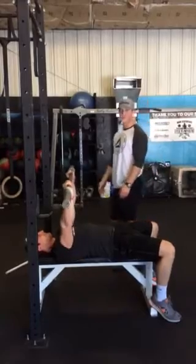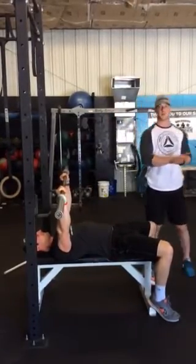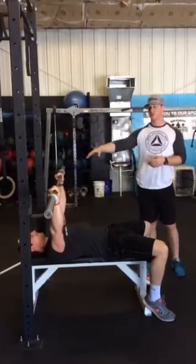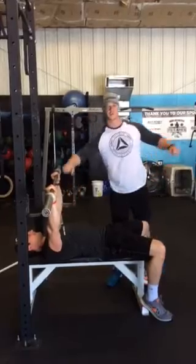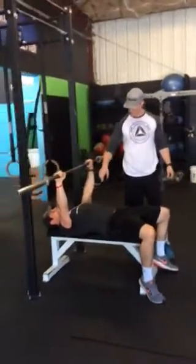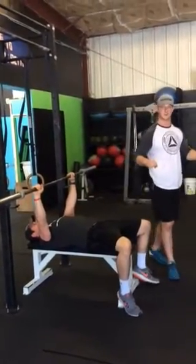Just to reiterate the key points so far: we've got activated scapulas for a good pressing foundation, and we've found our grip positioning. For grip, we want the humerus at 45 degrees from the torso, the wrist to remain over the elbow, and the forearm to remain perpendicular to the floor.